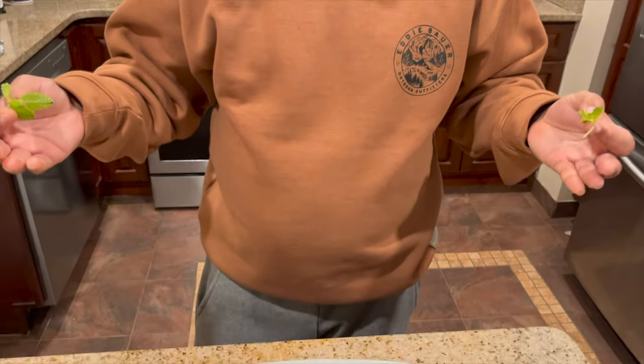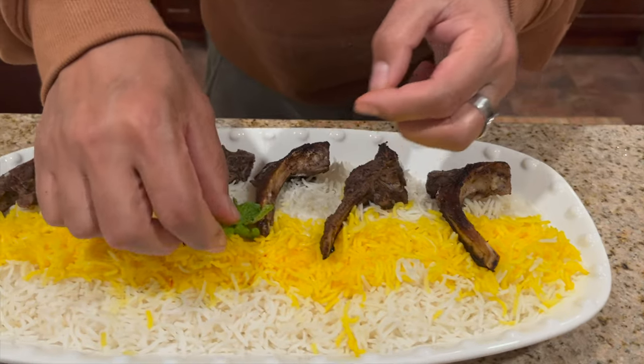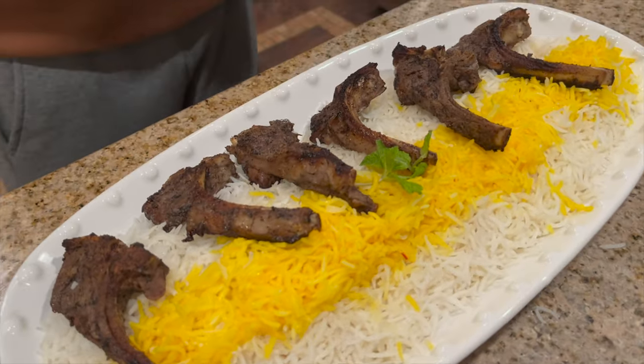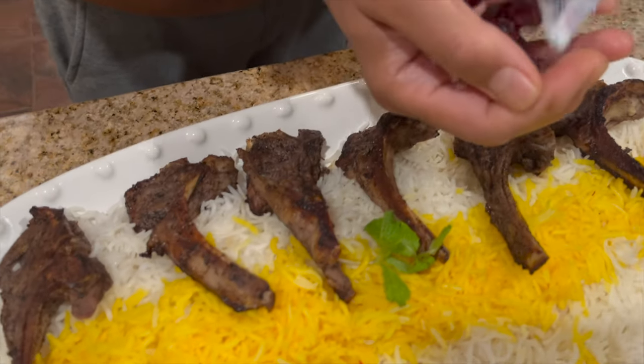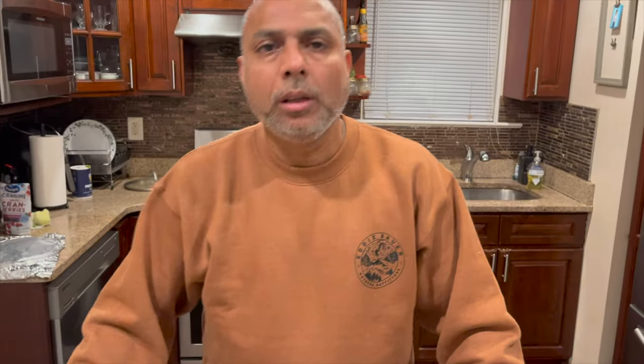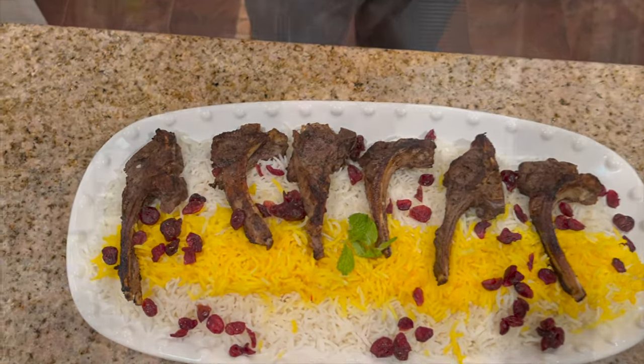My lamb chop and Persian rice are ready! I'm going to garnish with some fresh mint and use some cranberry over the rice. It looks so yummy and so good!